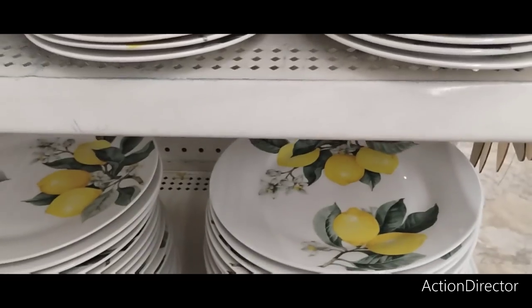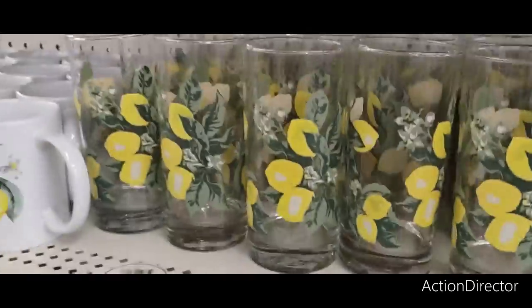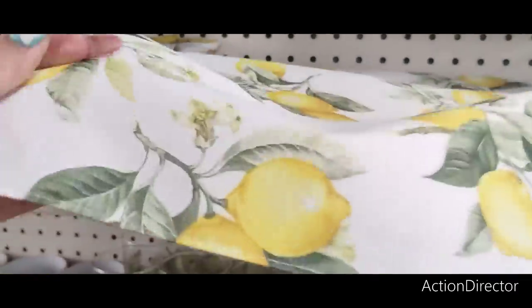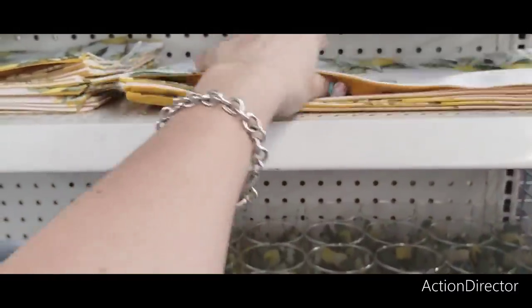Love the lemon plates — these are just a classic. You also have the dessert plate, salad plate, beautiful bowl, gorgeous mugs, and tumblers. The tumblers and placemats look different from last year — totally liking them. The whole set is cute.